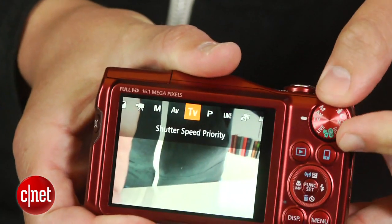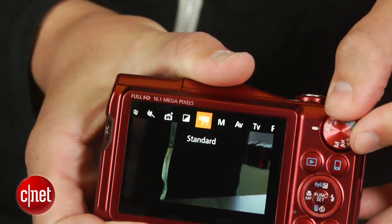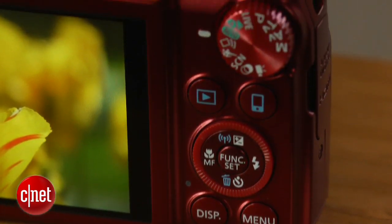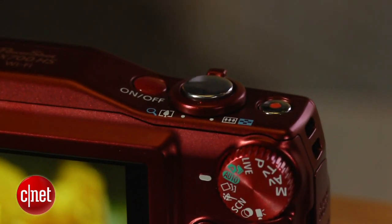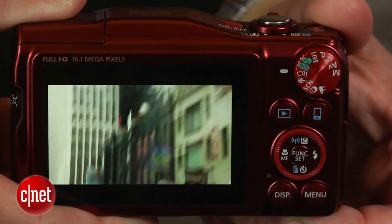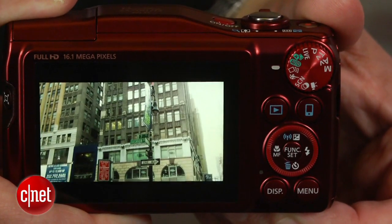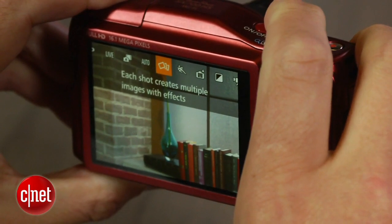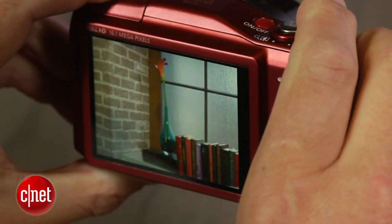Shooting modes cover everything from full auto to full manual, and there are effects and filters in scene modes too, to help with low-light shots and action shots, among other things. The only things really missing are panorama and HDR modes. You do get Canon's hybrid auto that shoots a few seconds of video before each shot and then stitches them together so you have a movie at the end of a day of shooting. And you also get its creative shot mode that snaps photos and then generates different versions of them by cropping and adding effects.